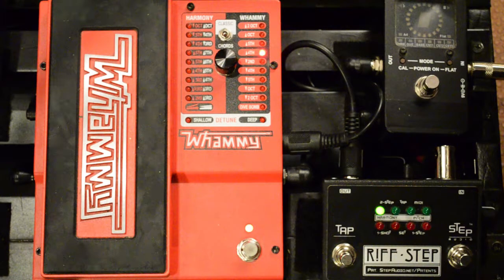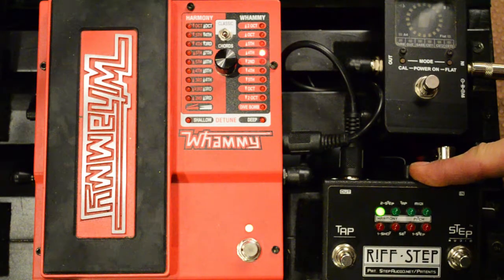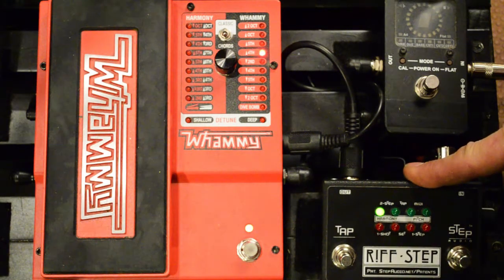So that's how you program a two-step type sequence using RiffStep. There's also an online programmer available if you want to go that route, but it's quick and fun to program RiffStep right on the pedal. You can find a lot more information and other videos at stepaudio.net.